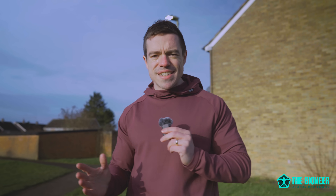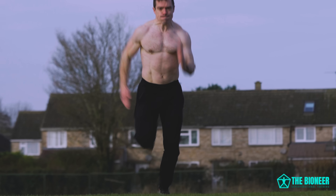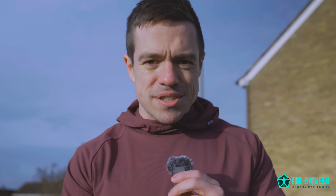There's one thing you're probably not training that can drastically improve your jump height, your running speed, and your general athleticism. That one thing is ankle stiffness. Now this might sound like a bad thing, like something you wouldn't want, but in fact ankle stiffness is a very positive thing for athletes, and we're going to explain why in this video.